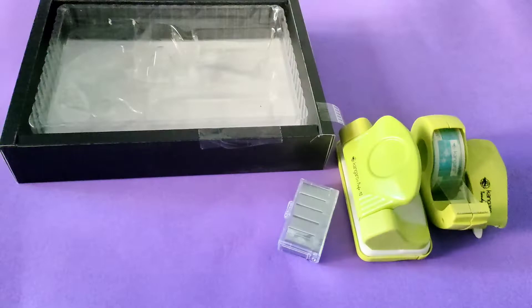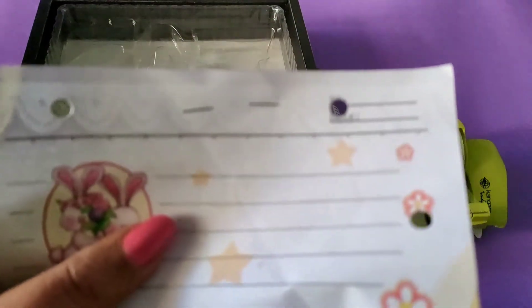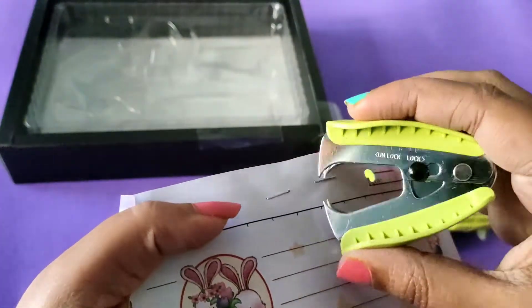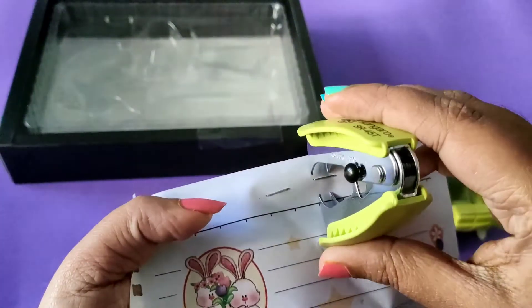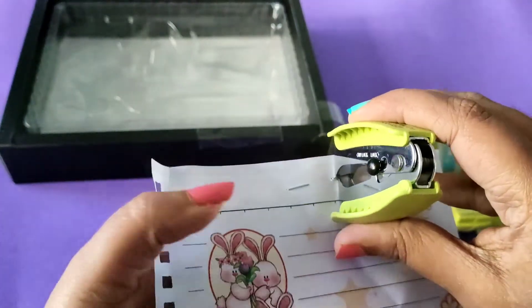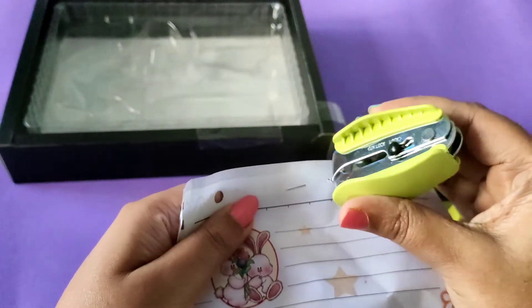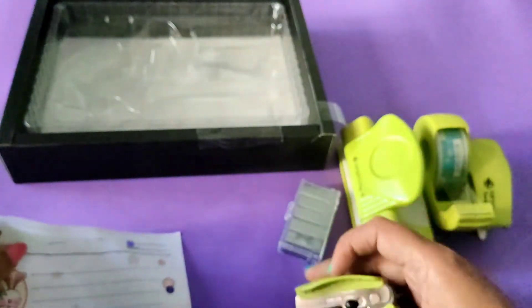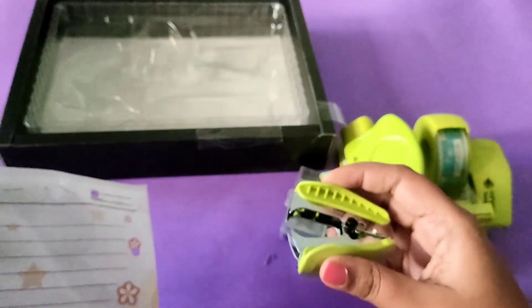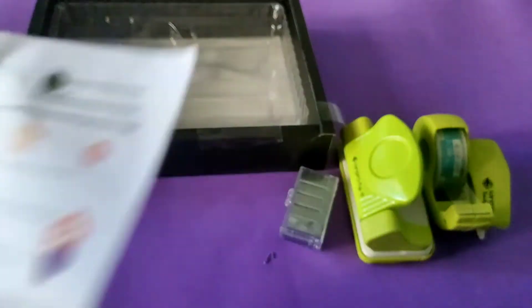At last you have this stapler pin remover, which you can easily use to remove the pins. There is also a black color piece inside by which you can close it and keep it safely so you won't get harmed. All the products in this are very useful — you should definitely check this out. If you are planning to buy a separate stapler or punching machine, it's better to buy this set together. I'll leave the link in the description box — it's also available on Amazon.